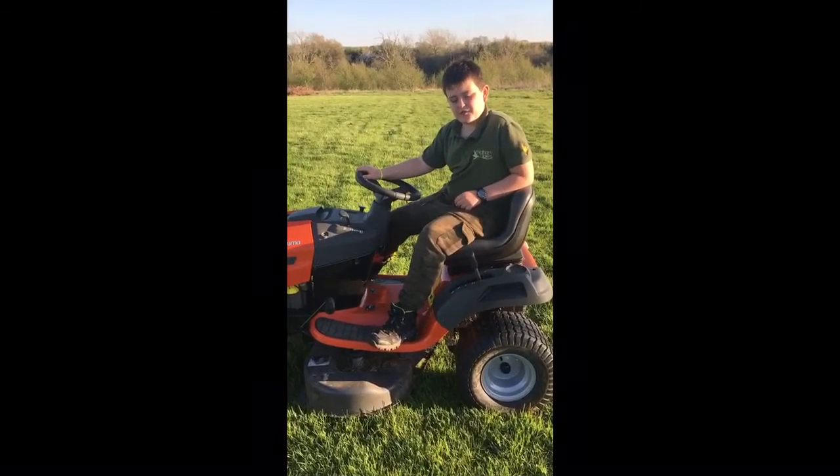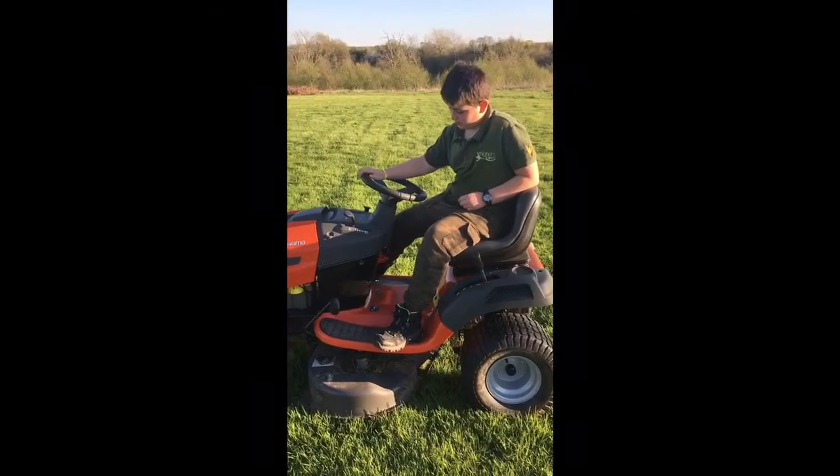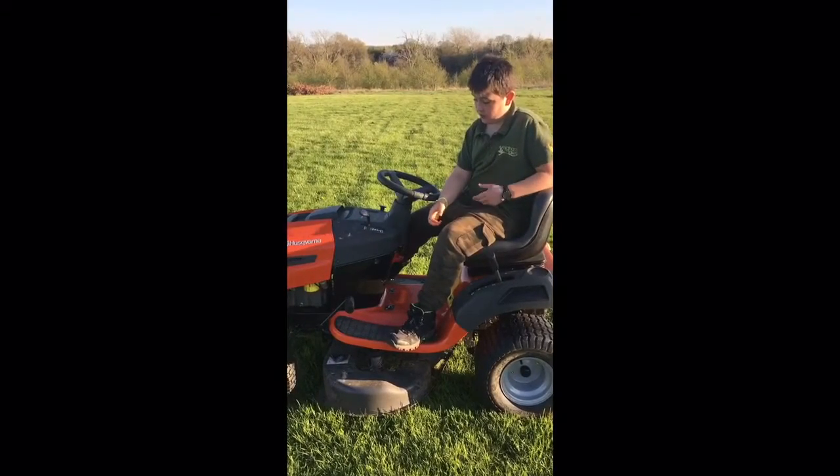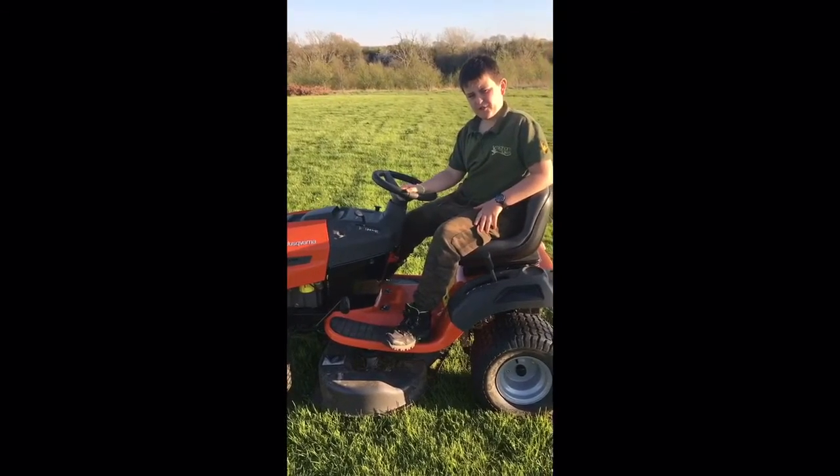Hey guys, famkid here. Today what we're going to do is we're going to be cutting grass on my new Husqvarna lawnmower. Brand new, it's hydrostatic, so let's give it a go.